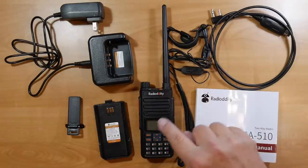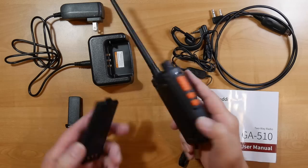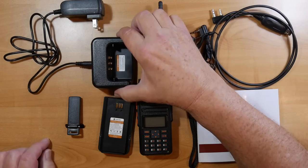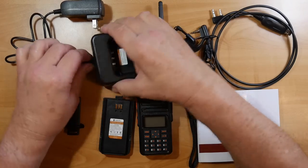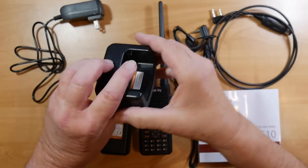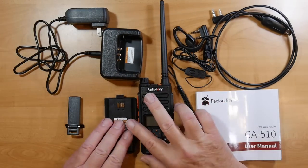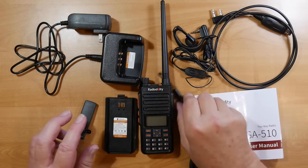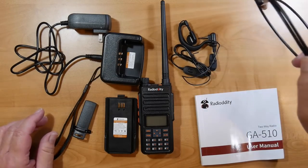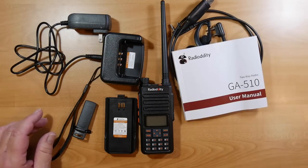In the box is the radio, the antenna, two — count them — two batteries, a base charger which I'll say several times is designed for 10 volts not 12, so you've got to use the right power supply and not use it in your car. It also includes the charger, the belt clip, the wrist strap which attaches to the belt clip, the programming cable, an earpiece with foam covering, and an owner's manual.